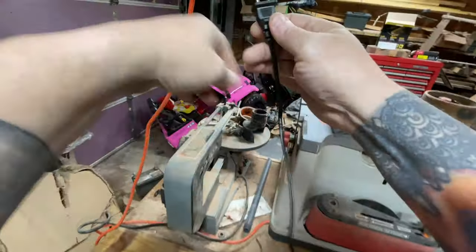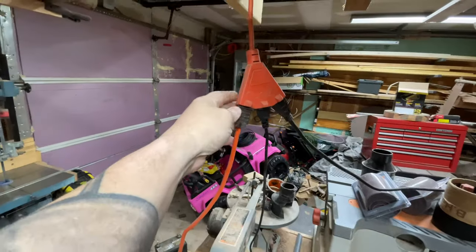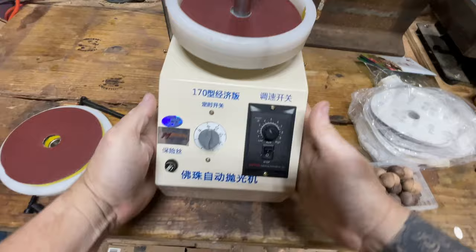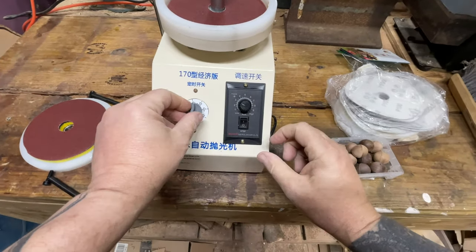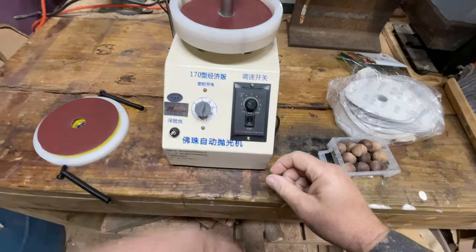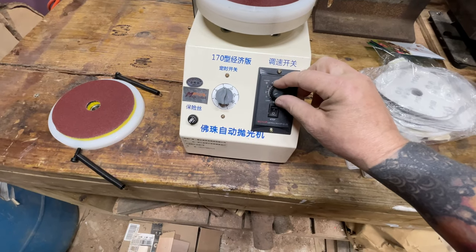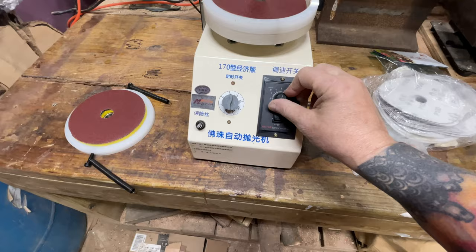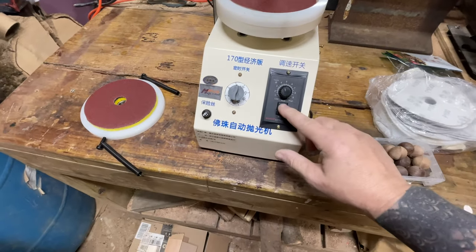I have a plug up here. This is a speed control and this is a timer, so you can just leave it alone and come back when it's done. I'm going to turn the speed all the way down — it's not doing anything. I don't think I have it plugged in right, hold on.